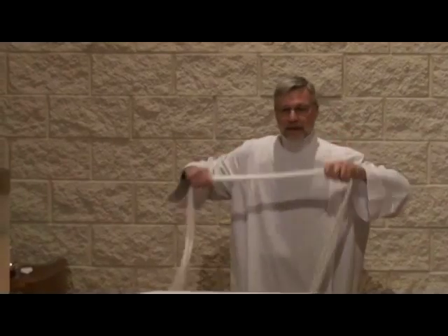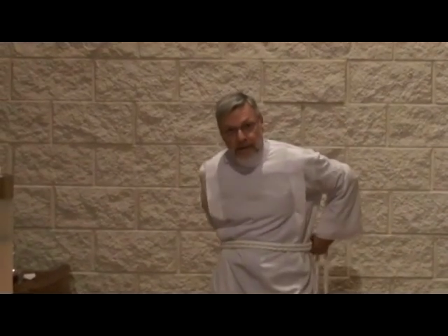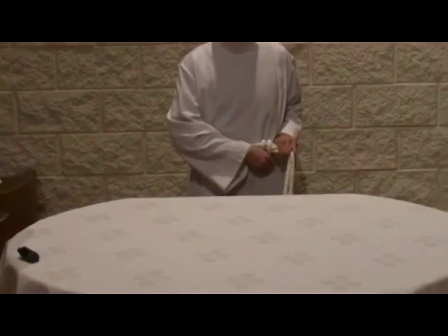Next, we'll put on the cincture. The cincture is the belt that wraps around the waist. It represents our fidelity to Christ.